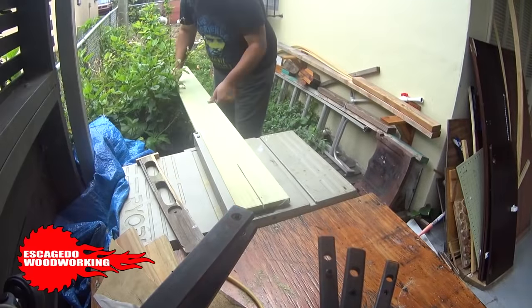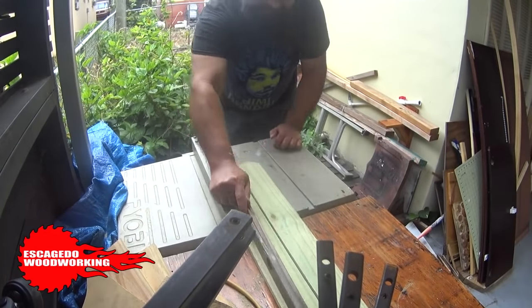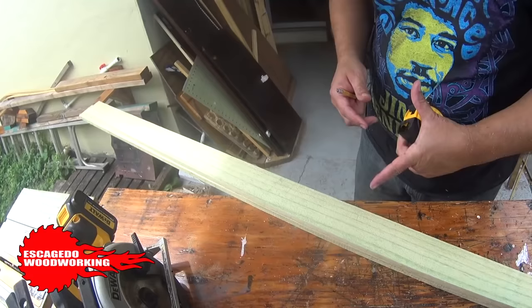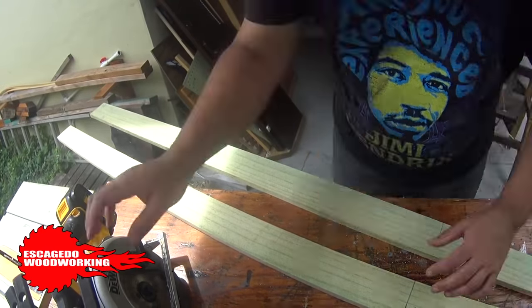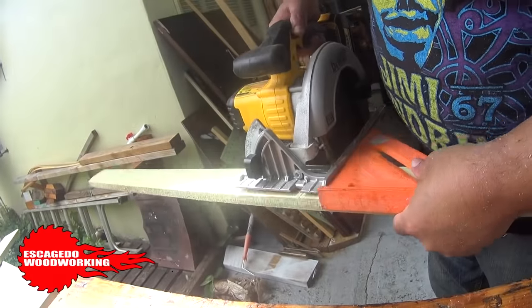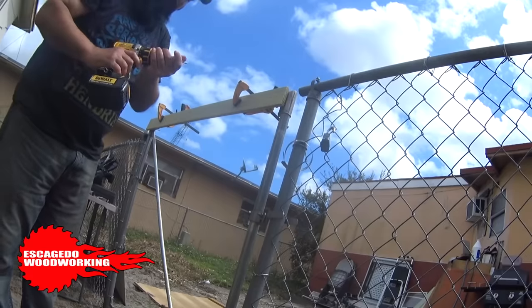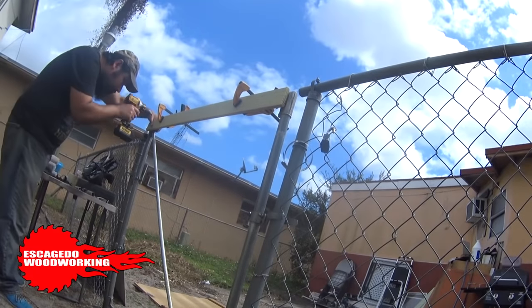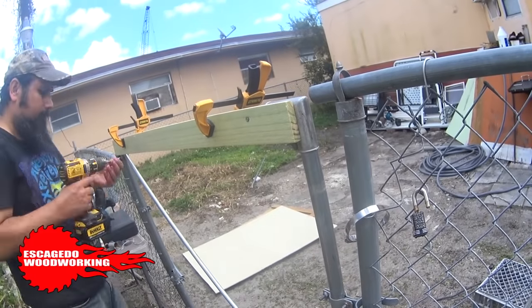I'm ripping this fence board right down the middle. I'm going to attach these to the top and bottom of the gate so I can then attach the fence boards to that. I need the boards to be the right length so I'll measure and cut. I'm using clamps to hold the board to the fence so I'm free to work on it with both hands. I'll drill a pilot hole where I can drive the screws through, and now I'll fasten the piece. I'll repeat the same for the bottom.